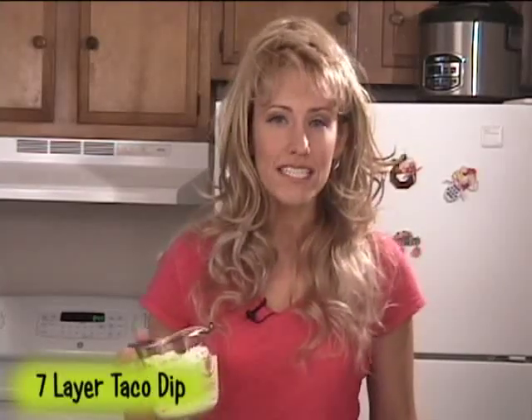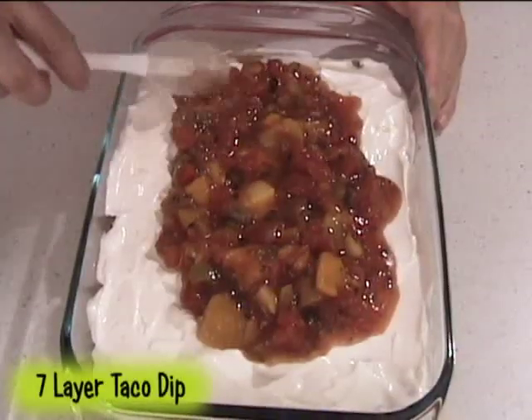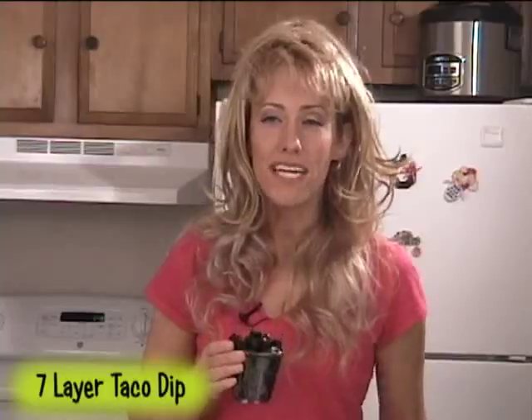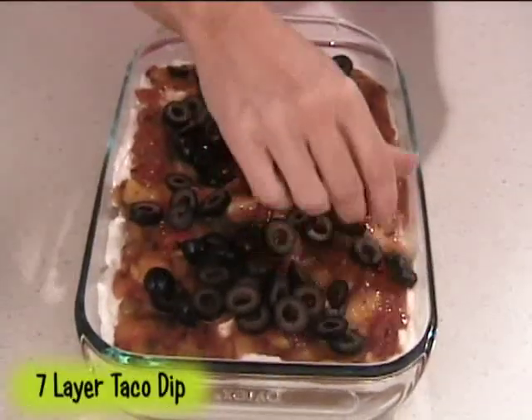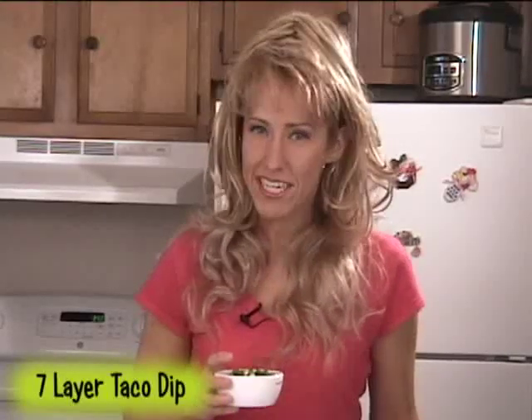Now top this with 1 16-ounce container of sour cream and then 1 11-ounce jar of salsa. I'm using mango salsa because the mango gives it a really nice taste. Sprinkle on 1 6-ounce can of sliced black olives, 1 large diced tomato, and 1 bunch of green onions chopped.